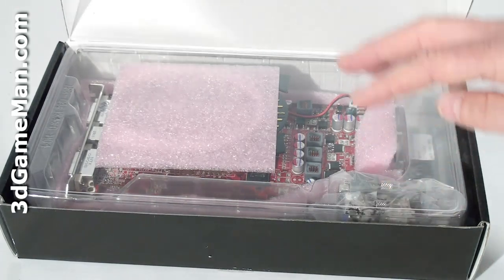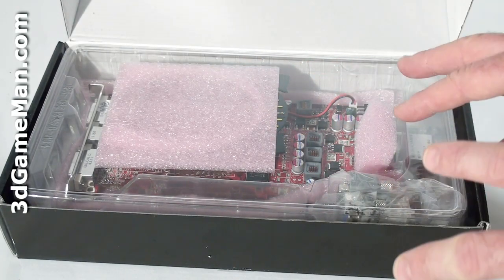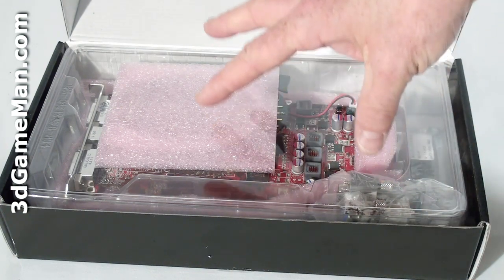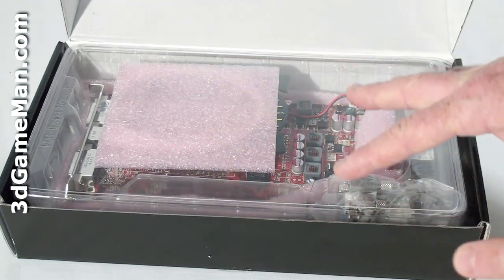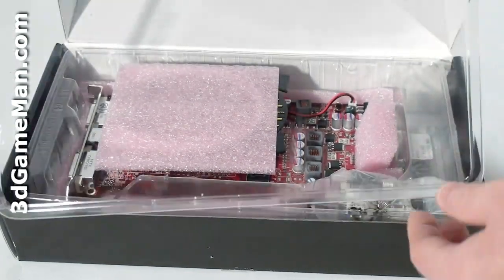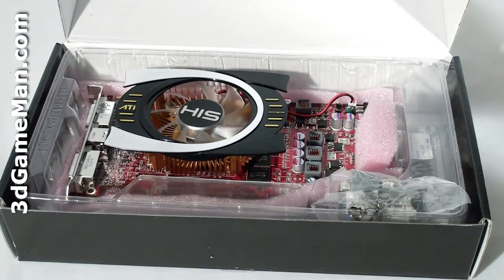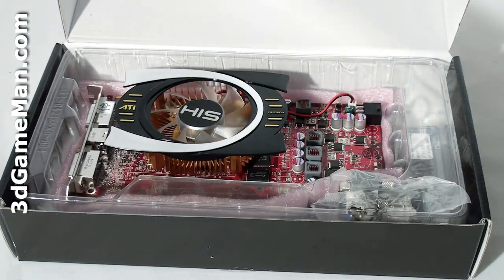This is a pretty common configuration for HIS — usually the video card and some other items are in a plastic casing, which keeps the video card very secure. There's a plastic top that just lifts off, along with some packing material to keep the video card secure.